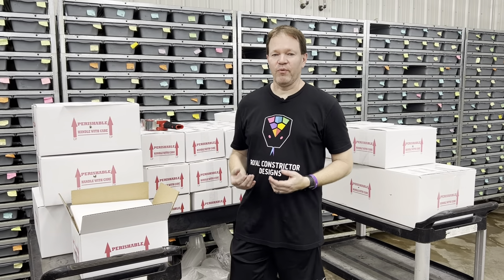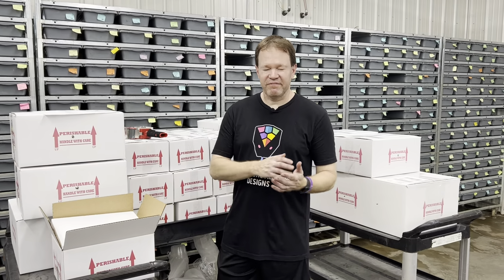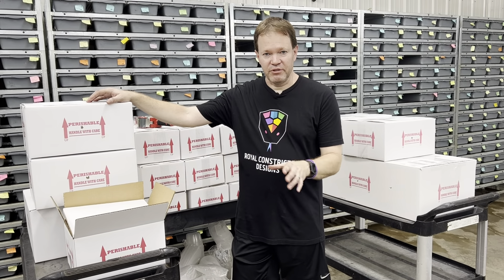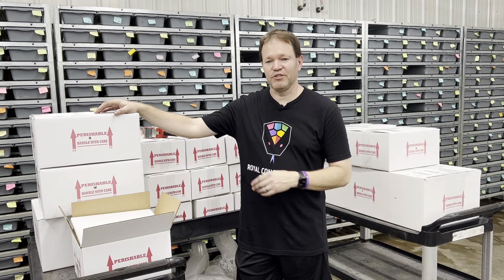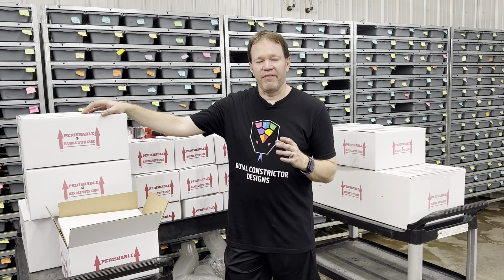Going back to the shipping process — I generally ship on Tuesdays and Wednesdays. The reason for this is that Monday gives FedEx a day after the weekend to move all their backlogged packages out. It also gives me a chance to do other things, since shipping is very time-consuming and takes up a lot of my day on ship days. Shipping on Tuesdays and Wednesdays gives me a buffer zone.